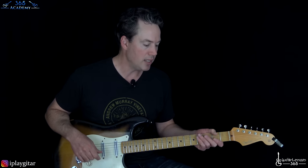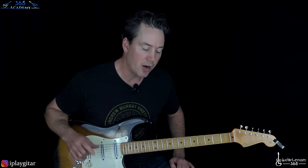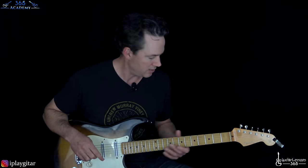We are tuned down a half step, as Eddie does a lot. So just E-flat, A-flat, D-flat, G-flat, B-flat, E-flat. The notes are in the description if you need help with that — hopefully you don't if you're actually attempting Eddie's stuff.